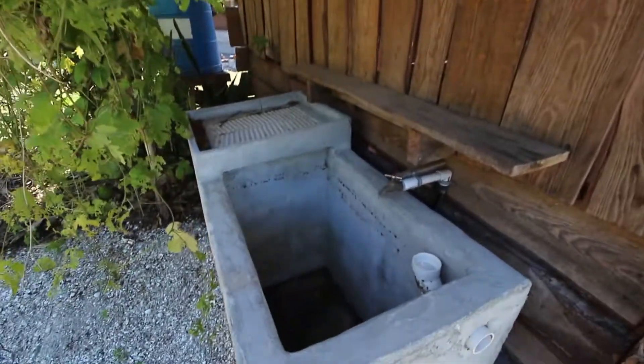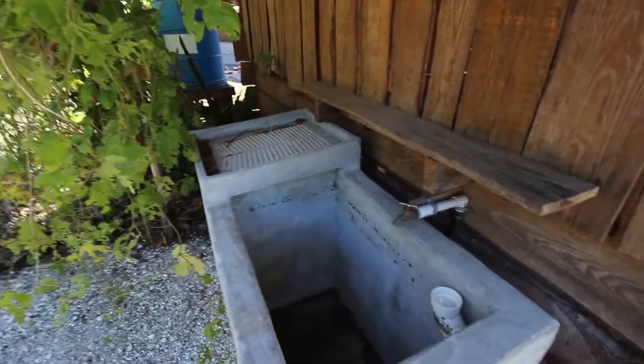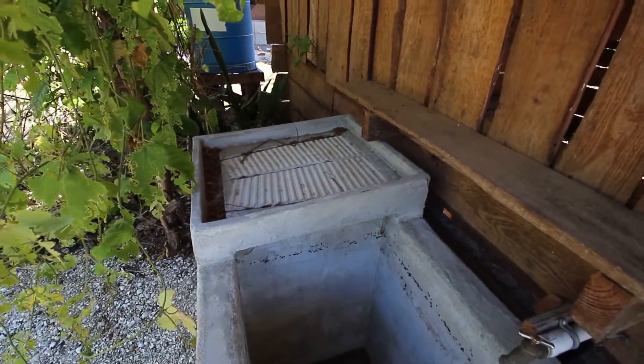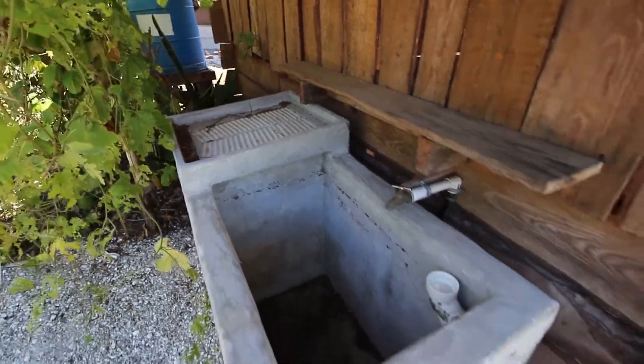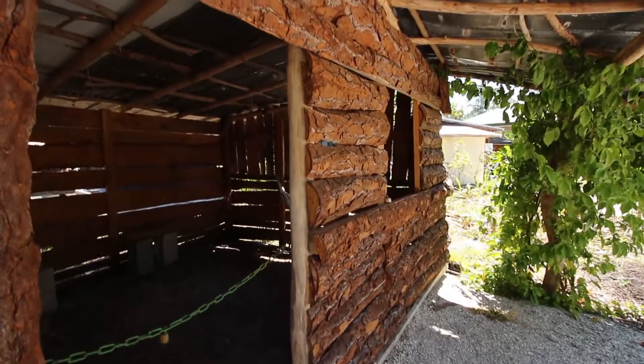This is what they had in Nicaragua — this exact same thing they washed their clothes on. Got the little washboard basin there for scrubbing the clothes on. Brings back memories.